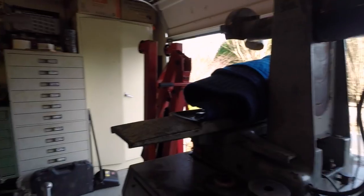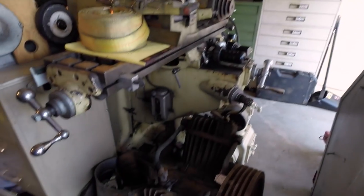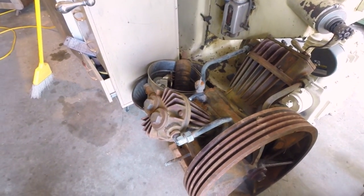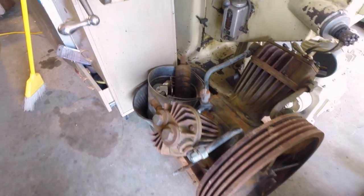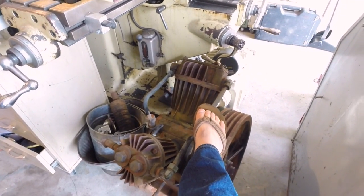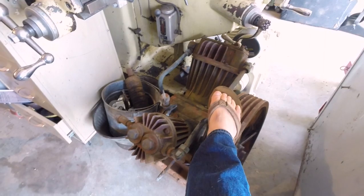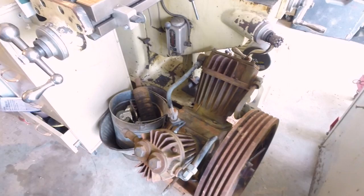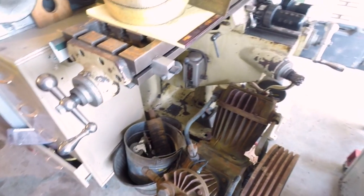Back here I've got a new air compressor head. I don't even know how big this head is — let me put a foot up there. Yes, I'm wearing flip-flops in the shop. Got to feed the trolls — somebody's got to have something to complain about. Big, big thing. Four V-belts to run it. Pretty nice head.